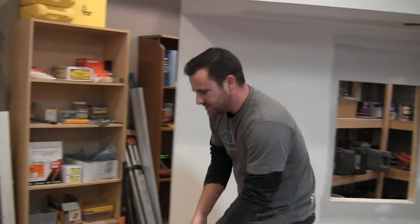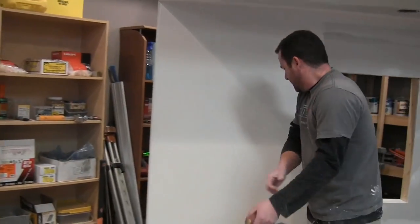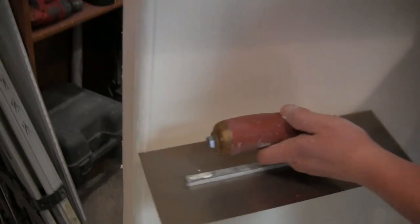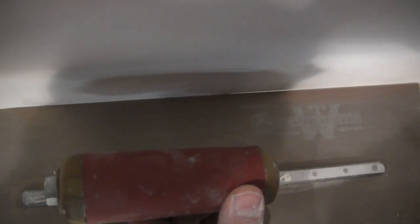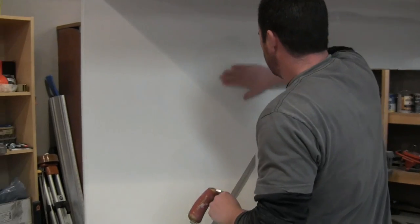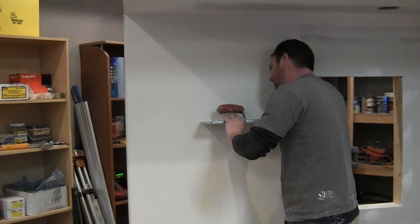Before we get going, might as well see what this butt joint looks like — I think it turned out pretty good. The only spot I can feel is right here, so let's compare it with the straight edge. As you can see there's a little gap there — that'll fill up on the next coat. It's virtually flat right there. There's a little bit here and a little bit just over here, but higher up I had a bulge and it's teeter-tottering a little bit.